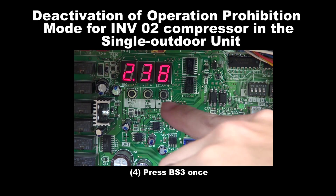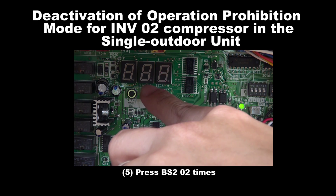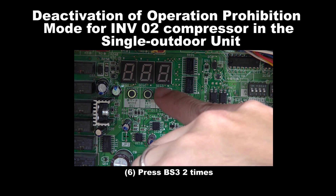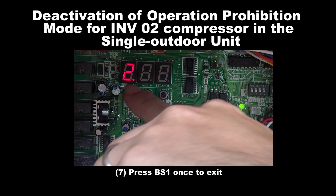Step 4: Press BS3 once. Step 5: Press BS2 for 2 times. Step 6: Press BS3 for 2 times. Step 7: Press BS1 once to exit.